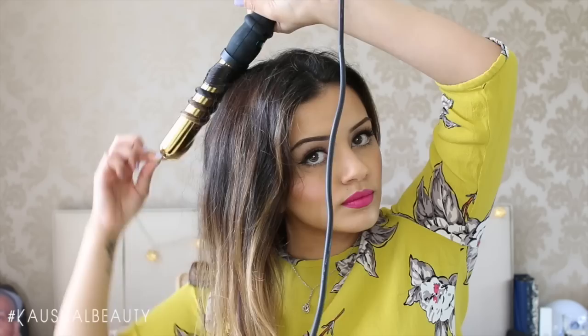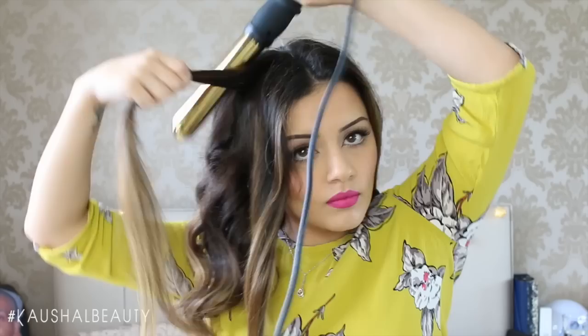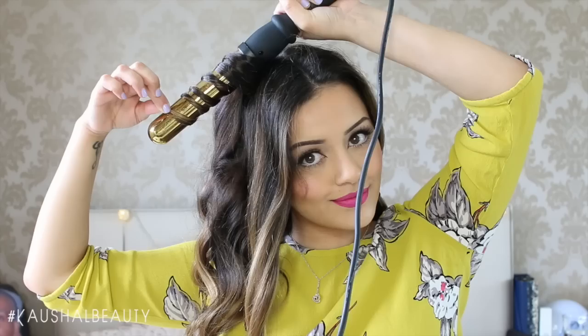I like to leave my hair on the curling wand for at least 10 to 15 seconds, because my hair is so thick and it helps the curl last a lot longer. If you have thinner hair, feel free to take thinner sections and don't leave it on the wand too long. My wand is set to the highest heat setting, so do be really careful — I've burnt myself so many times because it gets really hot, but it also helps the curl last a lot longer.